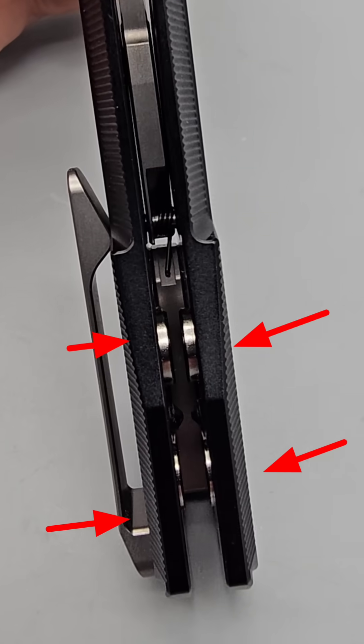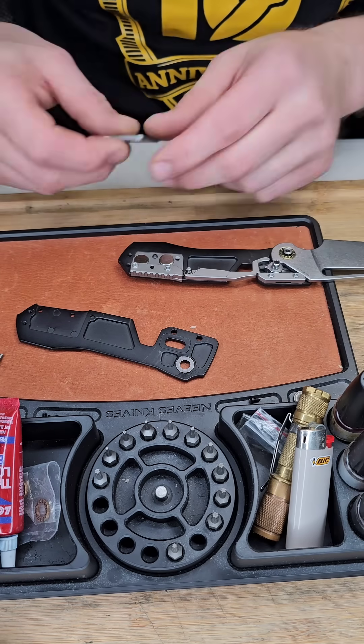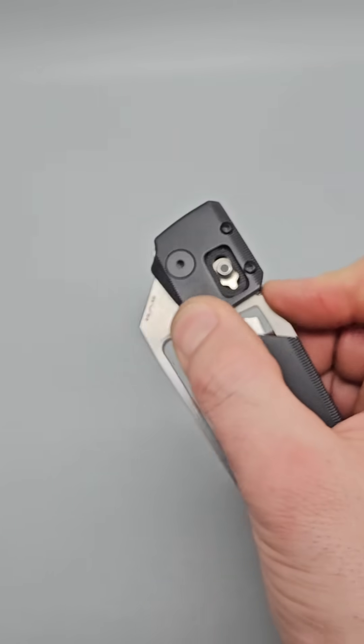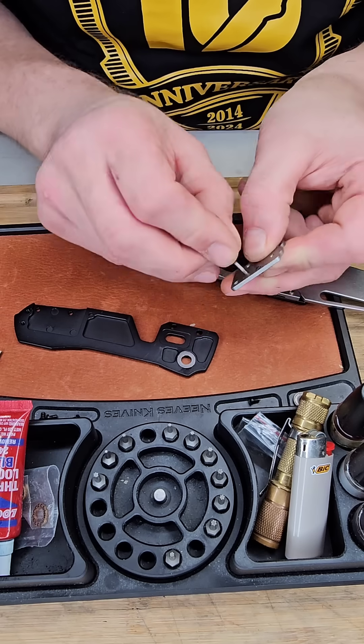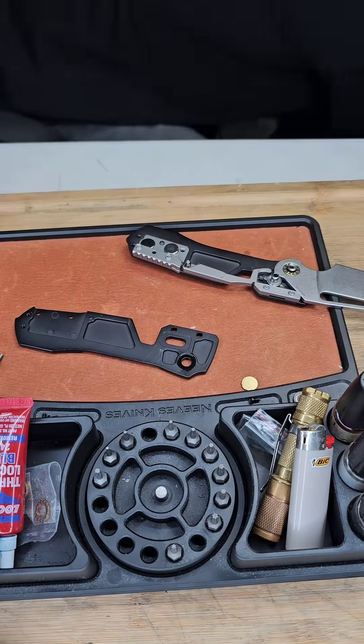These magnets are what's holding the blade in the closed position, creating resistance. So when you break the detent with a flick or a flip, that is what creates the resistance so that it rapidly opens up as soon as you break what acts as the detent. In this case it's two magnets on each side of the knife.